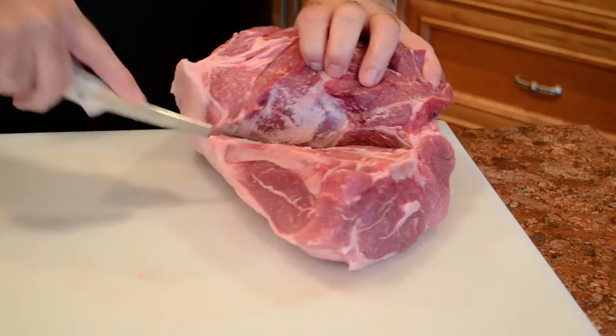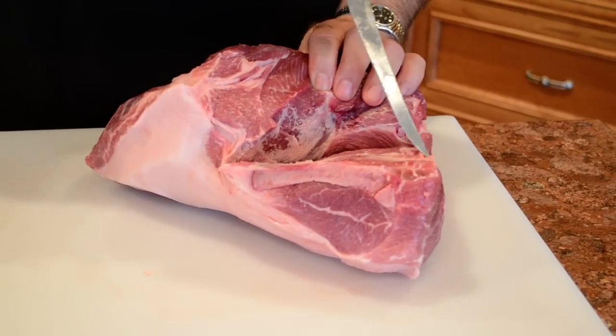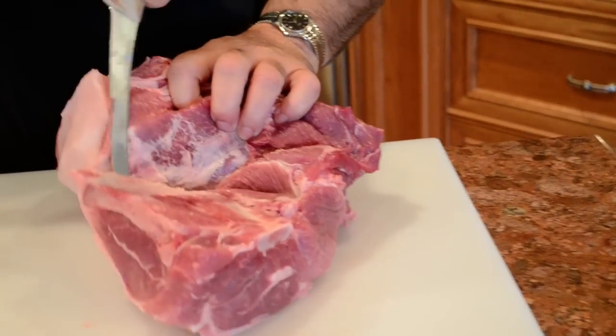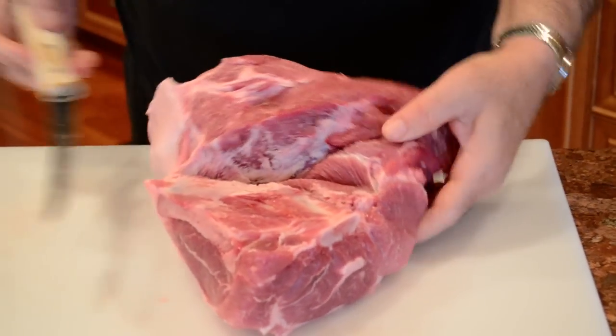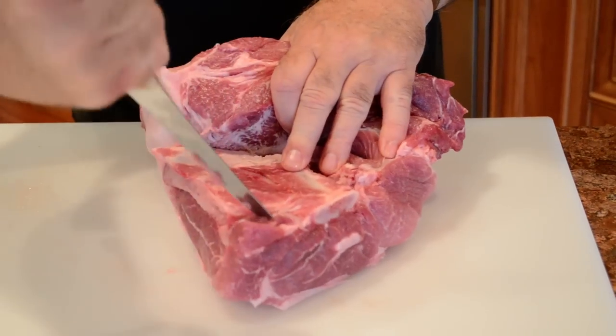When you have it exposed, take the point of your knife — and I'll show you why that's important — and outline the bone. Just cut down about a half inch into the meat. It's okay to do that. Then at the other end of the bone, you want to do the same thing there as well.